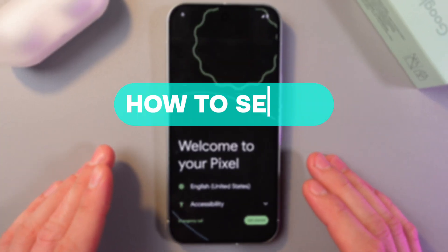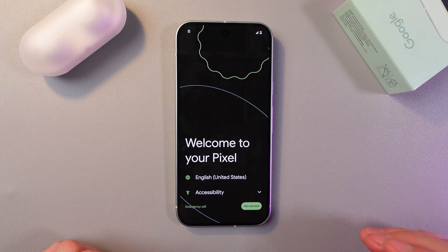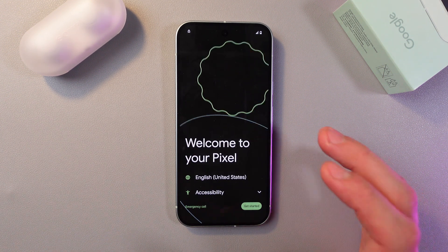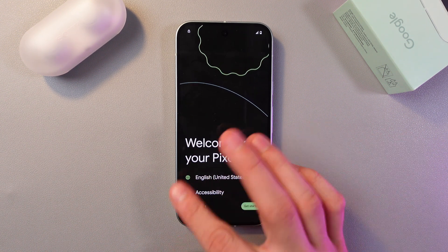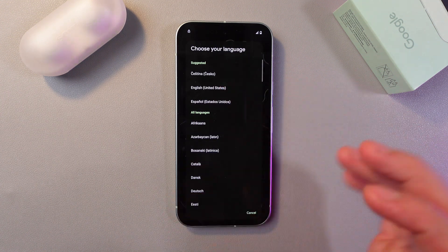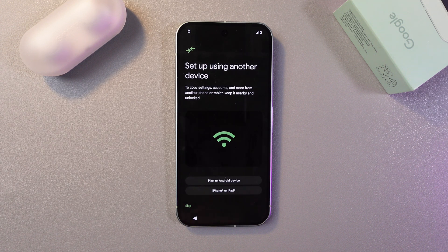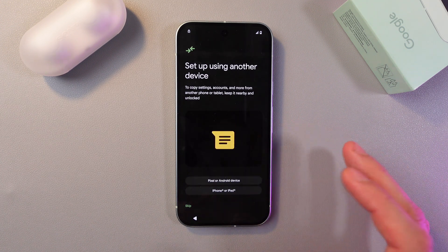Hello everyone, and today I'll show you how to set up the Google Pixel 9 step by step. To do that, turn on your phone, then select your preferred language. I'll leave it in English and press Get Started.